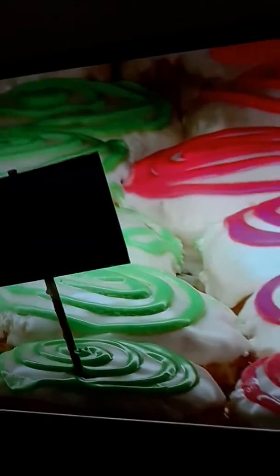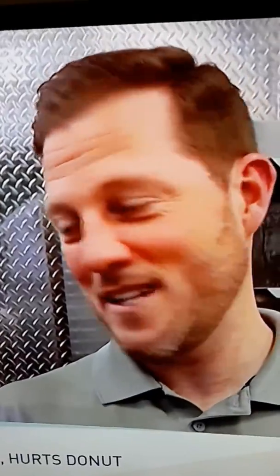The cool thing about these donuts is they're twice as large as regular donuts. But beyond that, everything is fresh — nothing comes in frozen on a truck, we don't thaw anything out. It's all handmade right here in the store. Right now we're going to do a little demo of your number one seller, the Jesus donut.